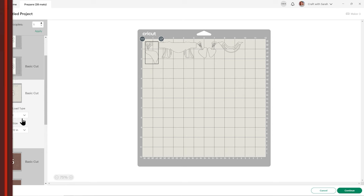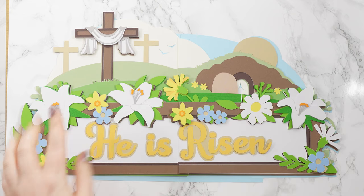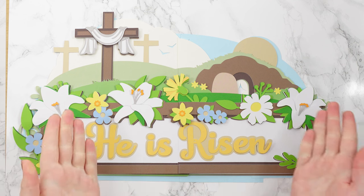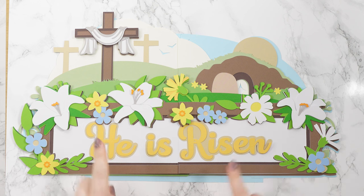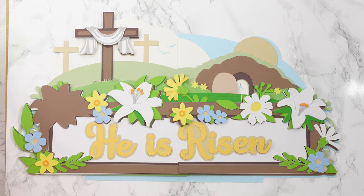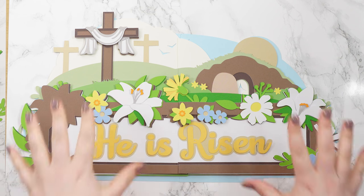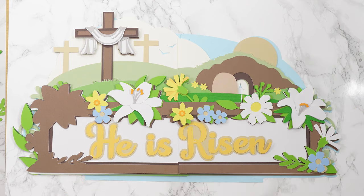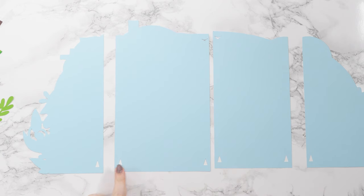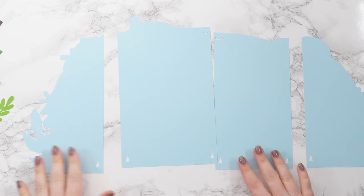Then it's time to start sticking. Here are all my cutouts laid on top of each other in the correct position to check I'm happy with the colours and haven't forgotten anything. As with all my giant signs and layered designs, we need to start at the bottom and work upwards. I'll move all these apart, keeping things in position as much as possible — for example, keeping all the flowers lined up — and we'll be left with just the very bottom layer, which is the sky. The base pieces make up the sky and they've got little triangle cutouts — this is how we know where to line everything up.